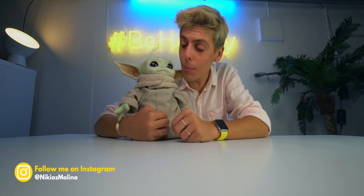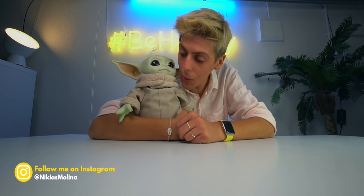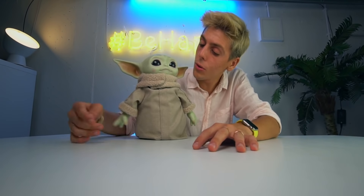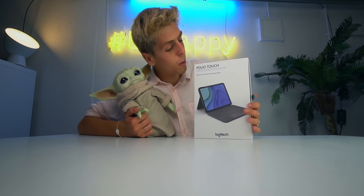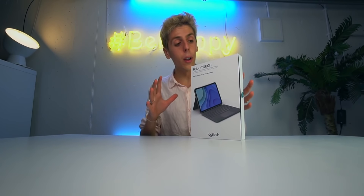Let's start off with my keyboard unboxing. Can I please show you this child that I got recently — isn't this the most adorable thing in the world? I'm also in love with the new Folio Touch by Logitech, which is Logitech's response to Apple's Magic Keyboard. It costs a lot less, it looks great, and we're gonna check it out in this video.